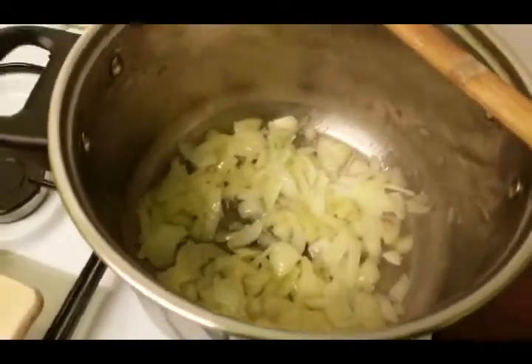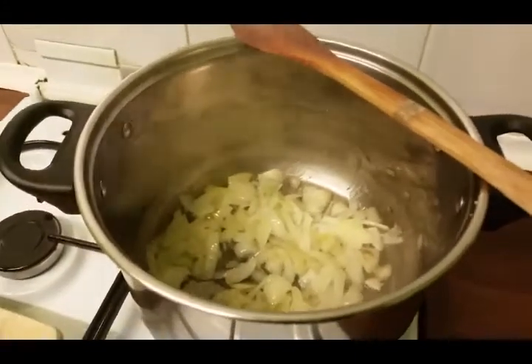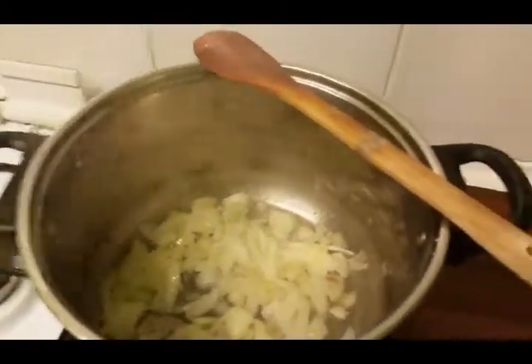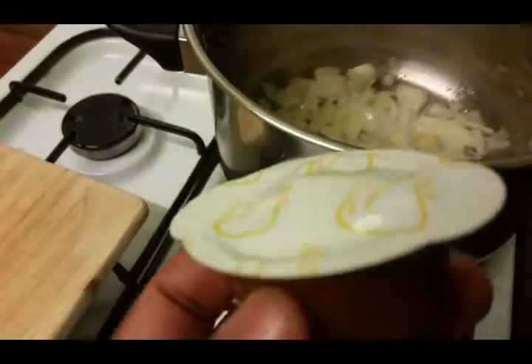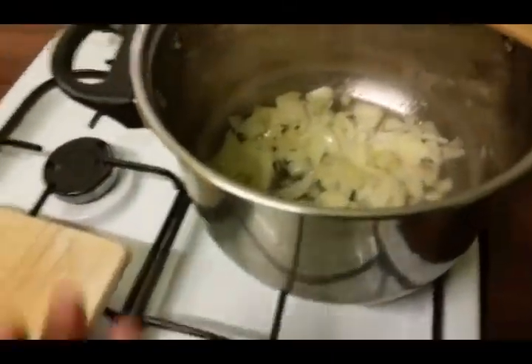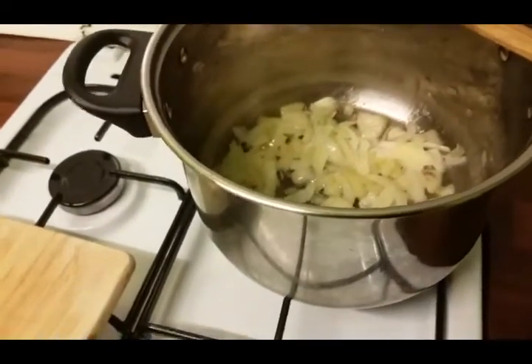While you weren't watching I added some salt — not too much, because I already salted the veggies in the oven, and I'm going to use chicken stock which also has a base of salt. So I salted the onion lightly and now it's time to add the garlic.